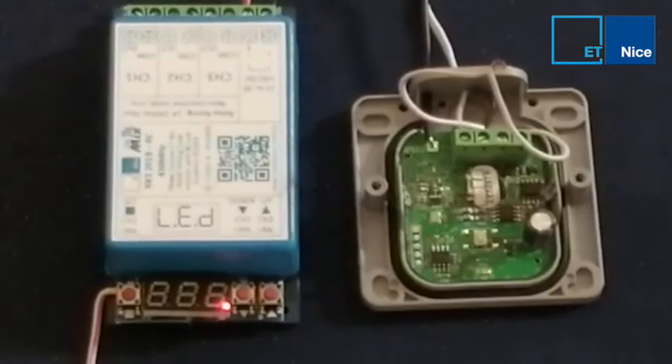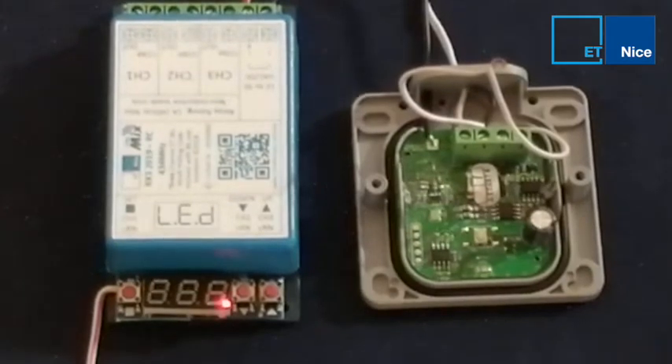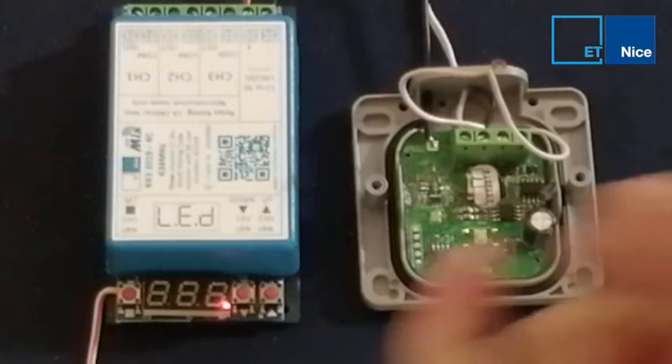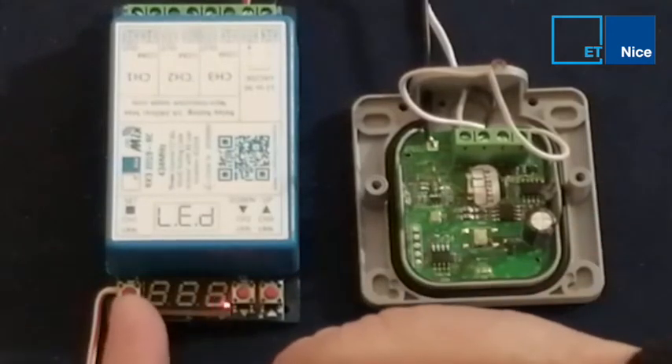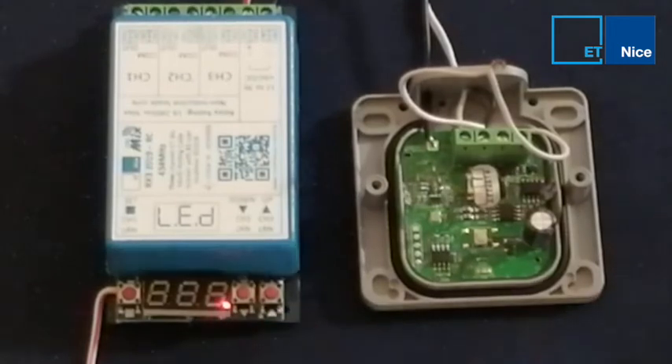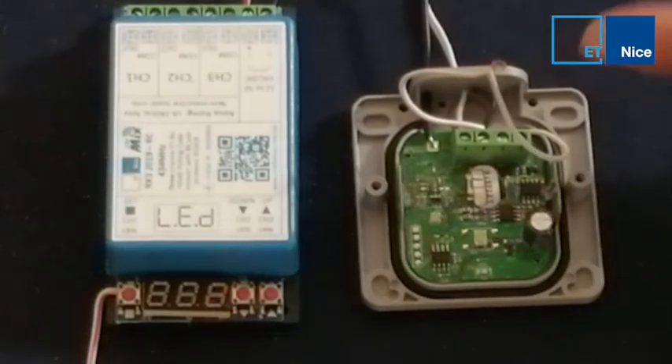How to learn the weatherproof TX2 2020 into the RX3 2019. I've got channel 1 learn, I've got channel 2 learn, I've got channel 3 learn, with my wired bridge between the desired channel and ground.